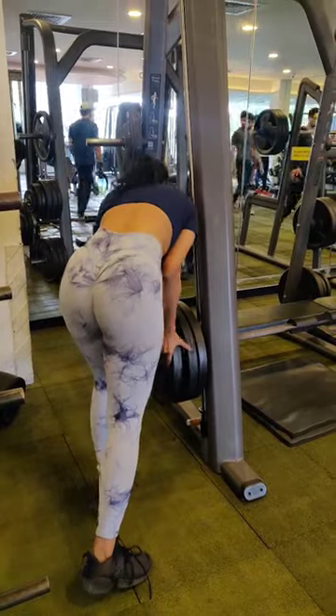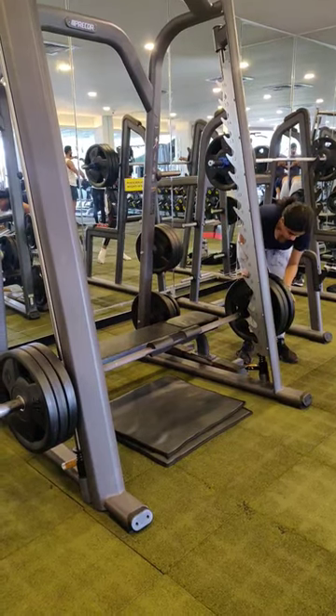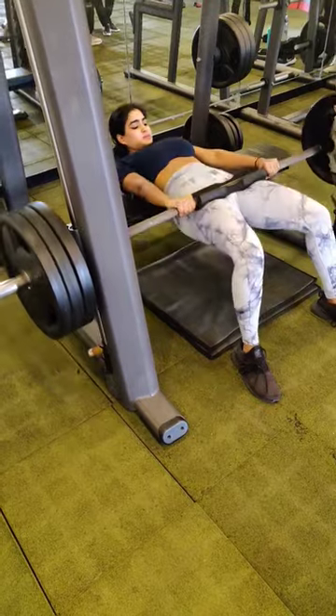My last set is another addition of 90 pounds, which makes it 270 pounds. I finished my workout with 8 repetitions here.